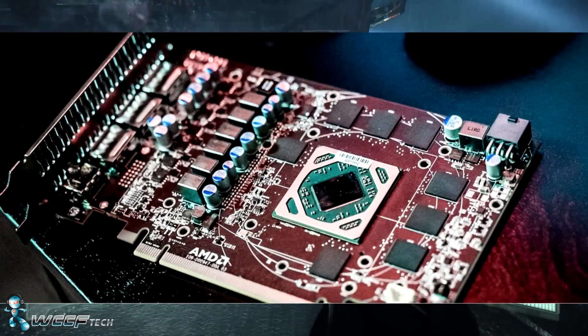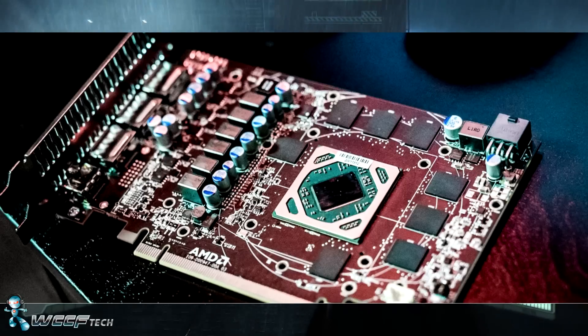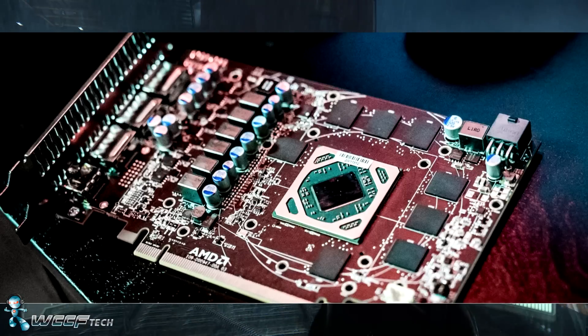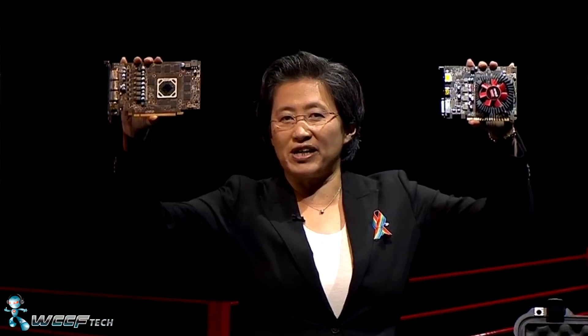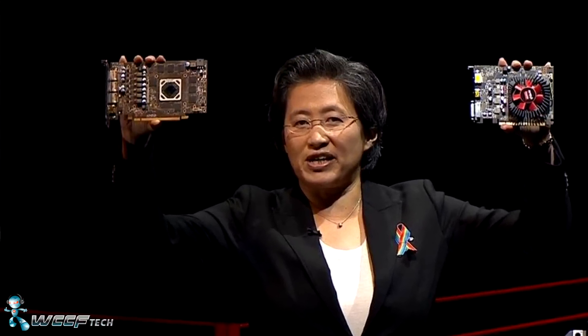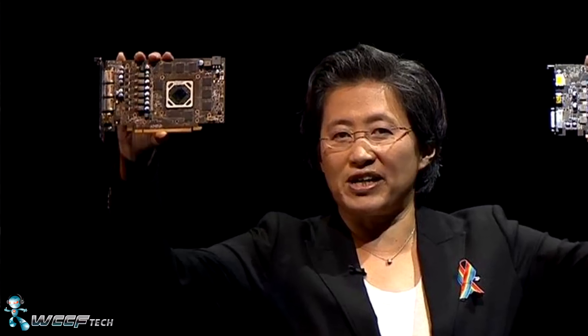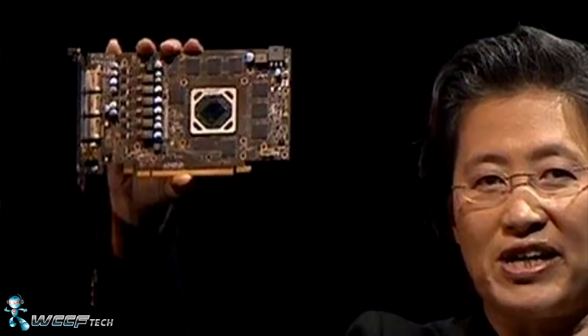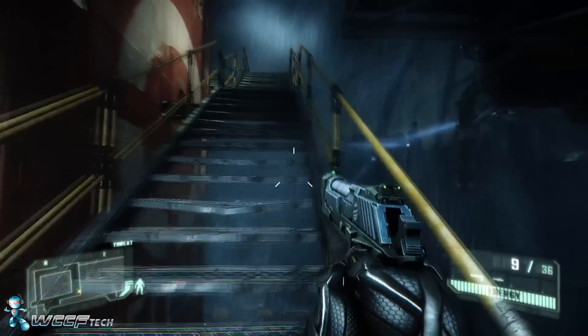For those who aren't aware, the RX 470 and 460 were shown off at E3 this year by Dr. Lisa Su during the PC gaming show. One of the most interesting things right off the bat with the RX 470 is that it was shown as a bare PCB. I made the joke that it's so efficient it can be air cooled without a heat sink, but that's not quite the truth.